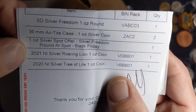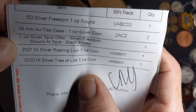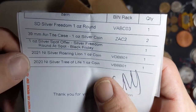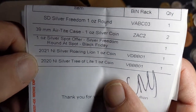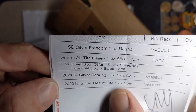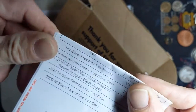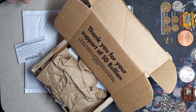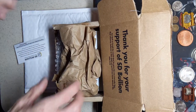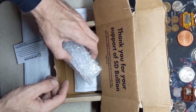I bet some of you have seen that on the banner ads if you browse the online dealers. Also, we got the 2020 Tree of Life. I got the 2020 Tree of Life and the 2021 Roaring Lion - one of each of the next two sets in the series. I have the 2019s. I got these packages today and had to go to work, didn't have a chance to record this, so I've been like a kid on Christmas waiting to get into these packages all day.